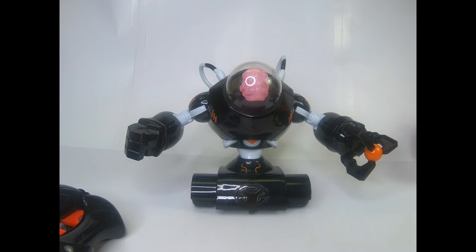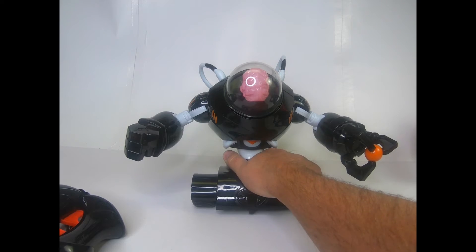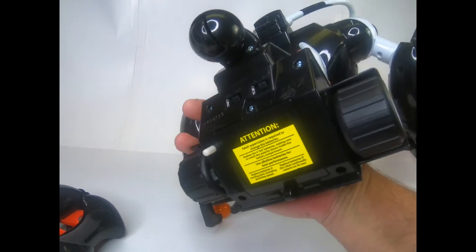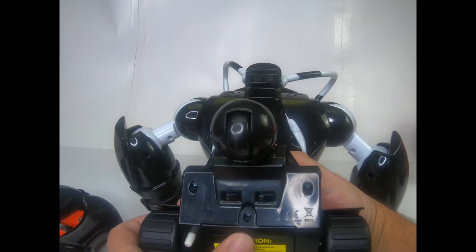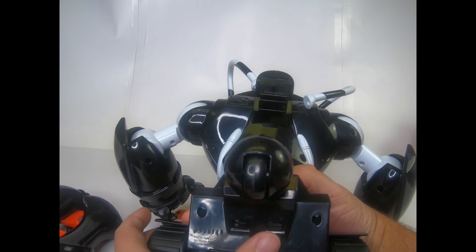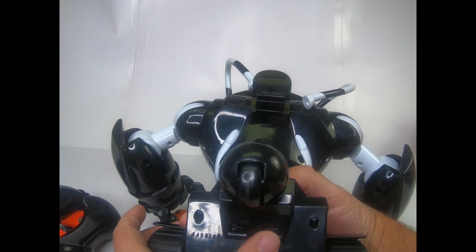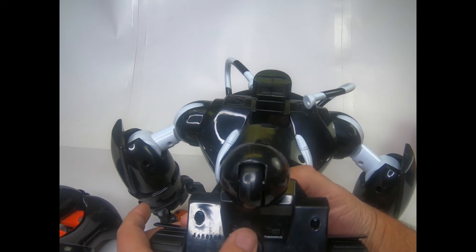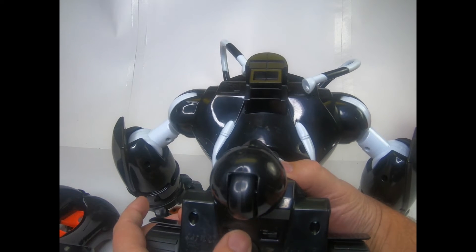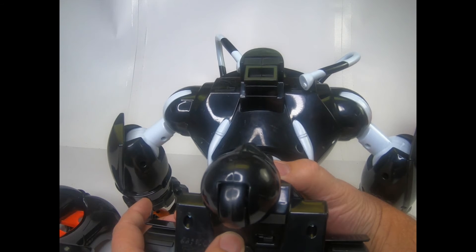I'm back with just Dr. Ninebrain. I thought it might be helpful to show the syncing process — it is in the instructions, but I'll demonstrate it on the black one; the red one would be exactly the same. On the bottom of the robot there are two switches: A and B, and an on/off. We're going to leave Dr. Ninebrain on channel B, and we'll put the orange one on channel A. First, put it to the channel you want, flip the switch to on, and he's going to make all kinds of noise, yell at us, and roll back and forth.